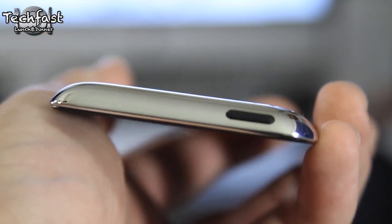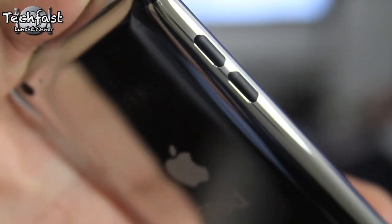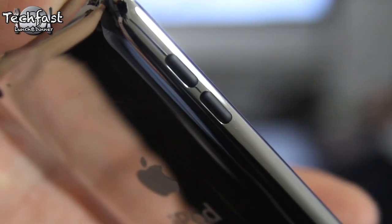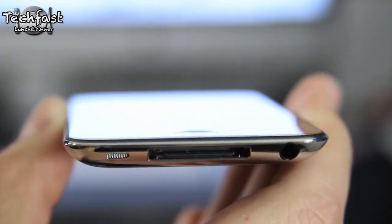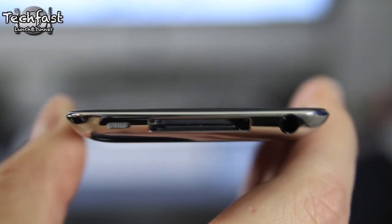The sleep-wake button is now located on the top left-hand side. Moving over to the side of the iPod Touch, you can see the volume up and volume down. Moving down to the bottom, you get a speaker and microphone, the 30-pin USB connection, and also the headphone output jack.